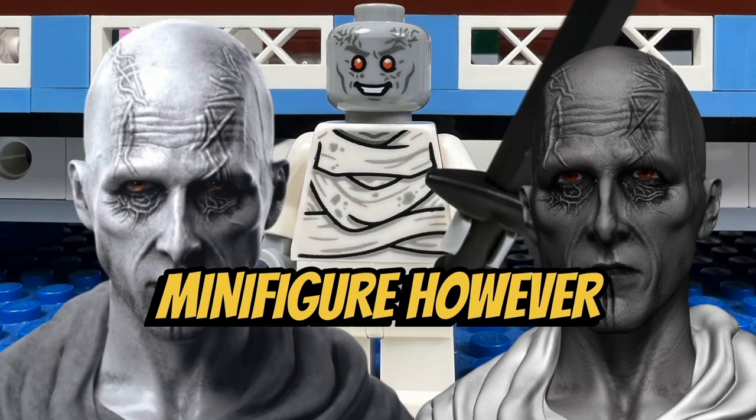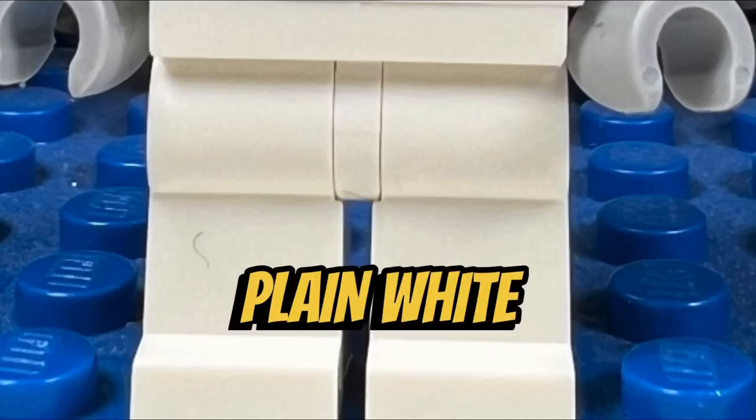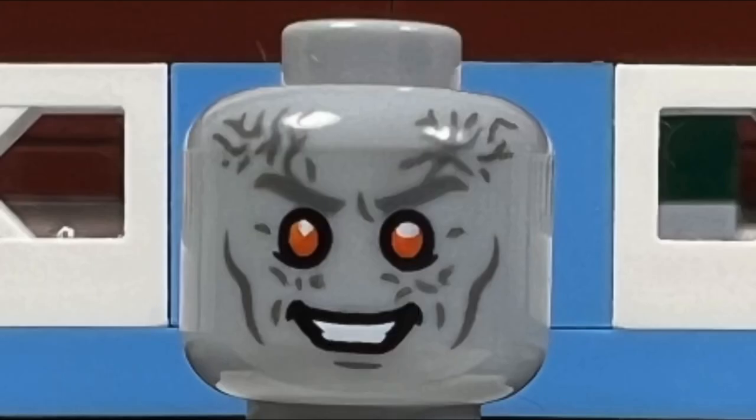I like how we get a Gorr minifigure; however, this minifigure is rather bland. He has a white mummy-bandaged torso and plain white legs. He does have a great zombie-looking face though, with orange eyes.